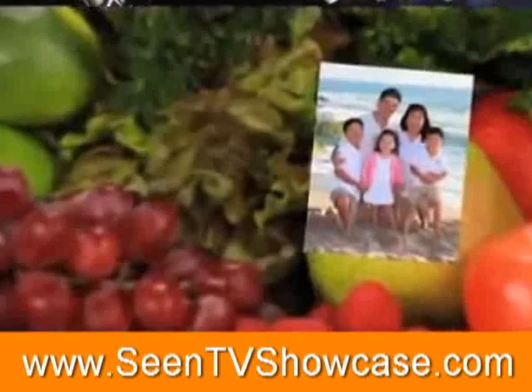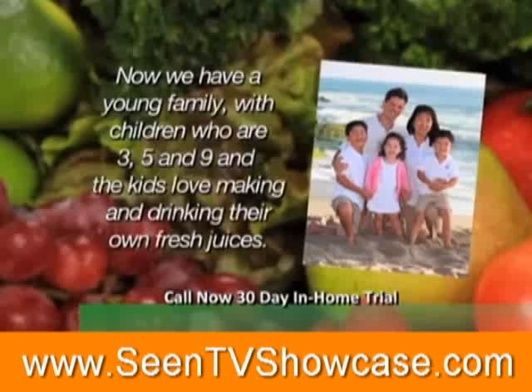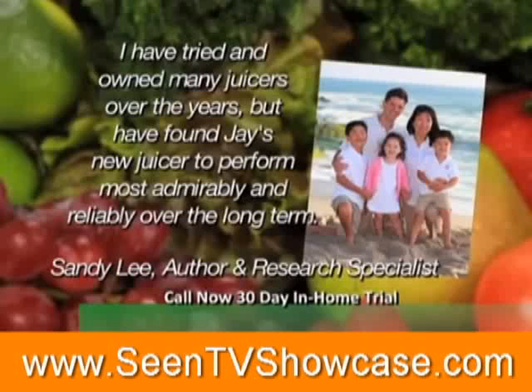I learned about juicing while I was doing medical research at Harvard's oncology lab and began juicing every day. I soon realized that I had more energy and I rarely became ill. Now we have a young family with children who are three, five, and nine. The kids love making and drinking their own fresh juices. I have tried and owned many juicers over the years, but have found Jay's new juicer to perform most admirably and reliably over the long term.